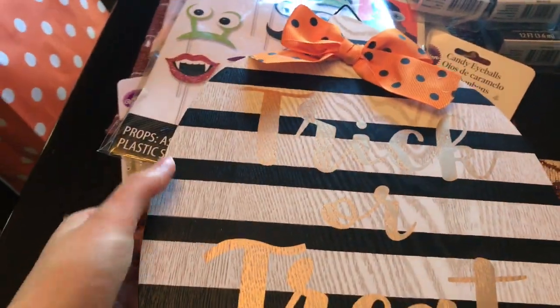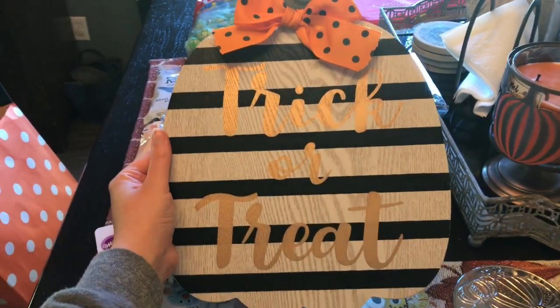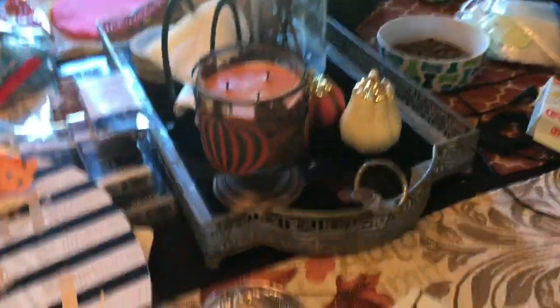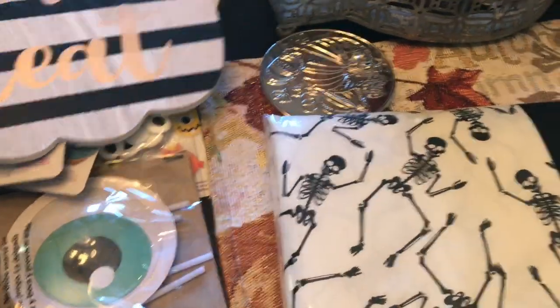I think I'm going to redo my outside area and make it more Halloween — it's just fall outside. So now that it's Halloween, I got this cute little sign from Walmart. And then I got this cute little skeleton tablecloth to put in my kitchen, so I'll show you guys that when I put that up.